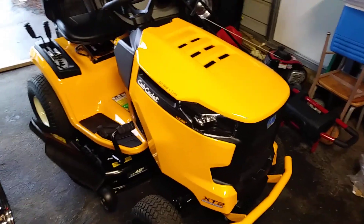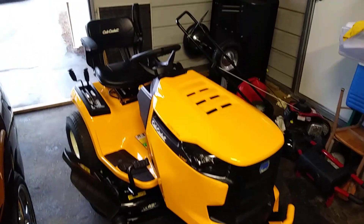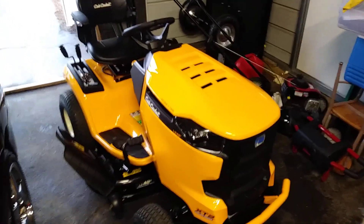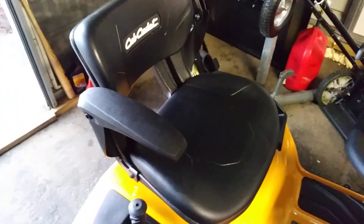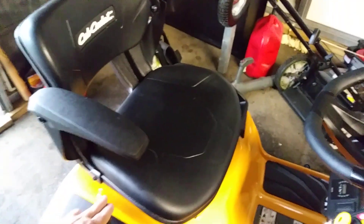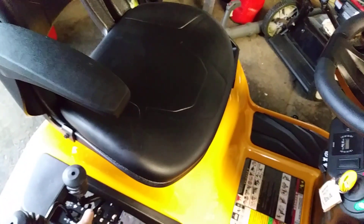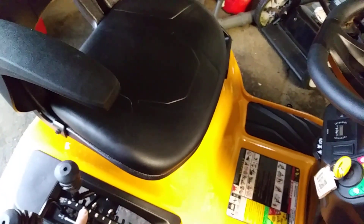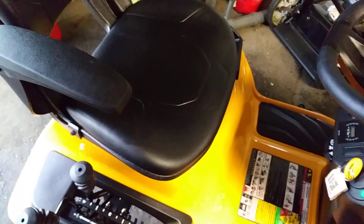There was not one lawnmower in the 1700 price range that had this kind of a seat on it either. As you can see, there are 12 different height settings, and I mowed mine right around the three and a half to three-quarter inch mark. I like to keep my grass high.